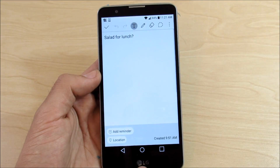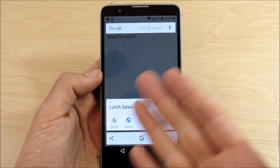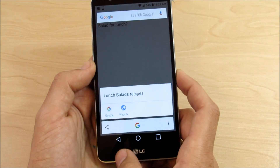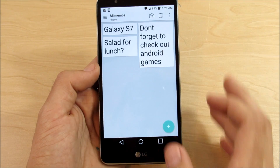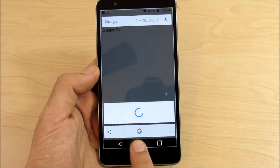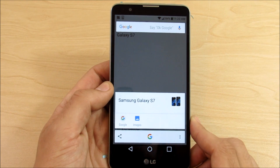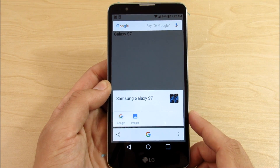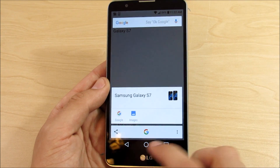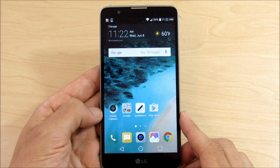With Now on Tap, you can go into any place in the UI, hold down the home button, and whatever it sees on the screen it gives you contextually based information — such as lunch salad recipes, or information about pictures. For example, if the screen shows 'Galaxy S7,' holding down gives you contextual information and images. Also, if somebody texts you 'Hey, you want to go catch up for lunch on Saturday,' it gives you an option to set a reminder. I think pretty much everybody knows this is like the number one feature on Android Marshmallow.